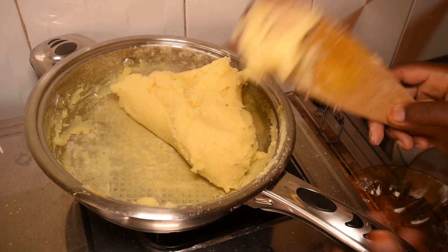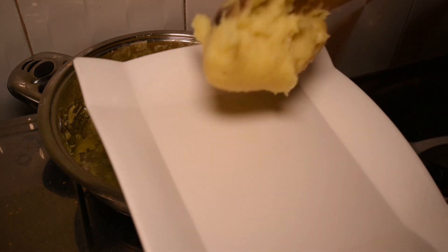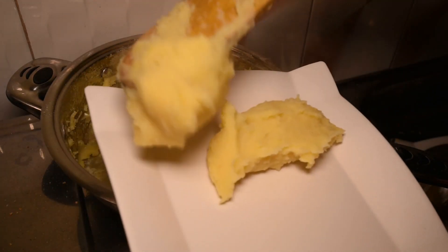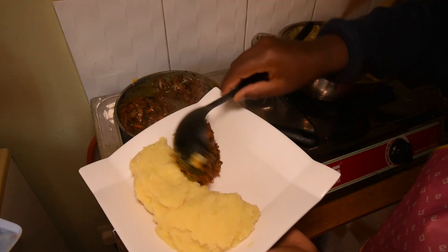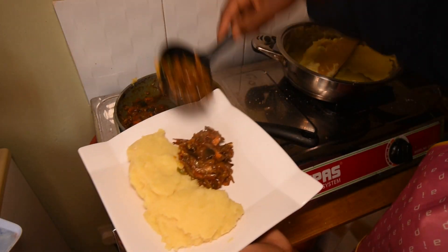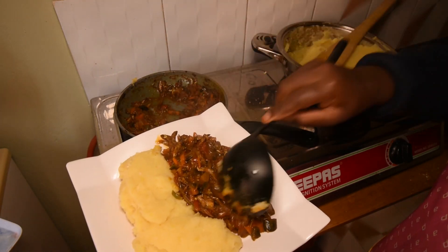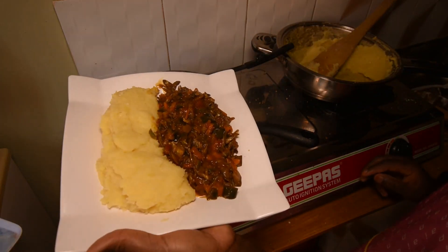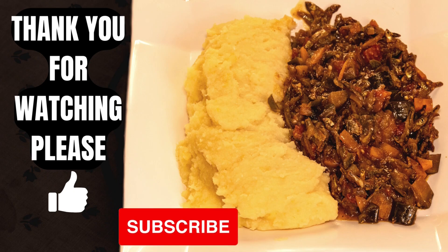Now you can see our Irish posho is ready. If you have been following me up to now, that means you've liked the video — just like, share, and subscribe. You can comment in your language how you call it; I'll be so grateful. For new subscribers, thank you very much, and for those who have not yet subscribed, you are also most welcome. Drop a comment and subscribe — thank you, see you next time!